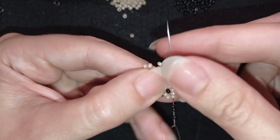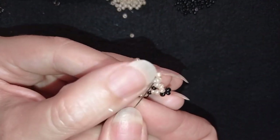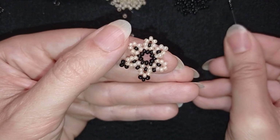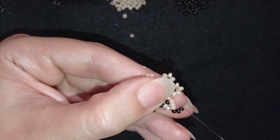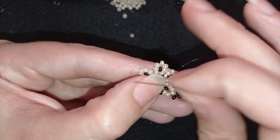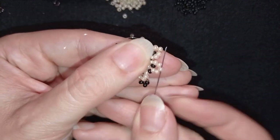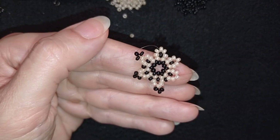Then again I take three black beads and go through the top, then one bead and go through. At the top I take three, go through the top and the following two beads. I'm one light bead away from the center — I take one black and go in the same place. I continue this pattern — always one light bead away from the center — exiting and adding beads. I'll continue this and come back to tell you what's coming up next.